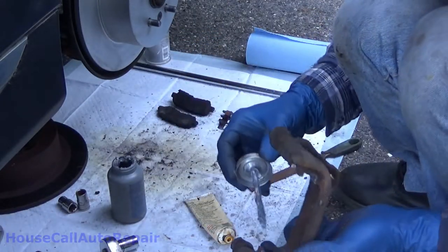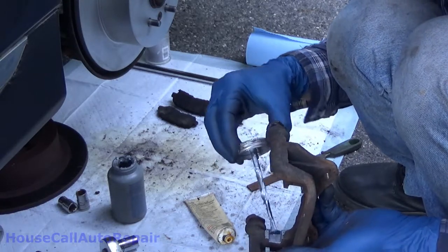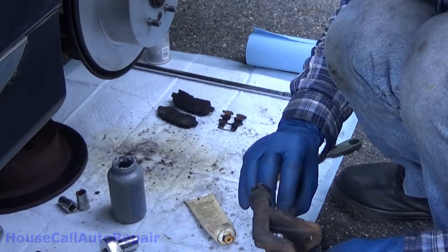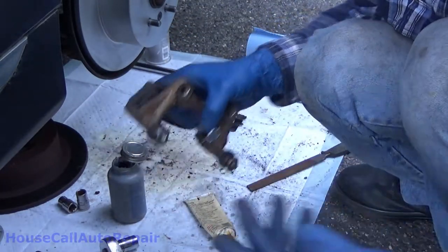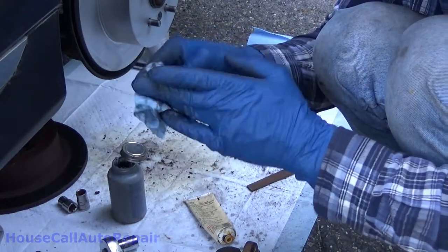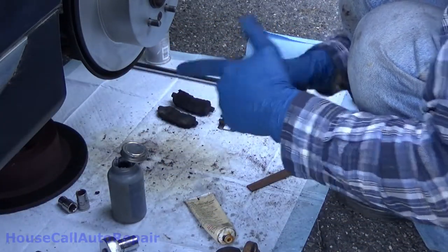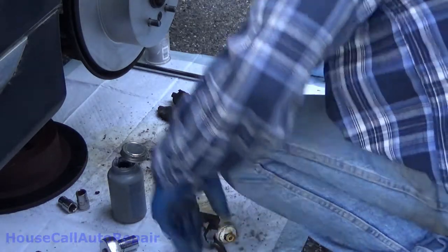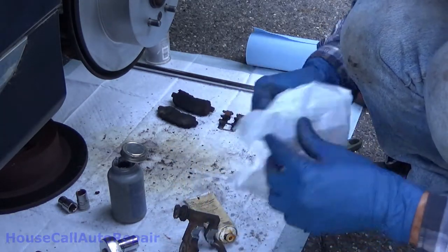Do the same thing on the other side — front edge, side, the other one. Just enough to coat it. This stuff literally gets everywhere really quickly, so be careful with it, but it does an excellent job. Now we're going to take the brake pads — right here, also Bosch, not a sponsor. Get this opened up.